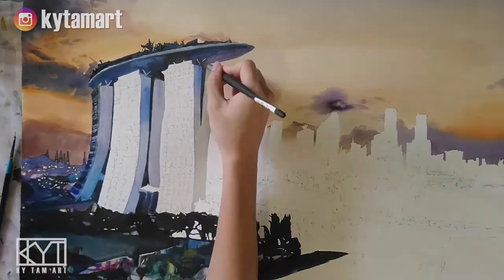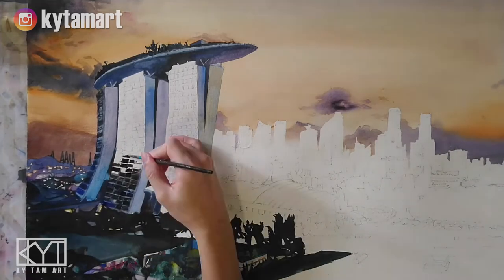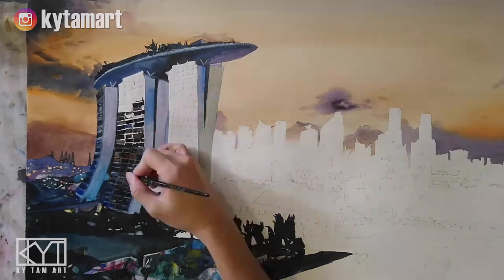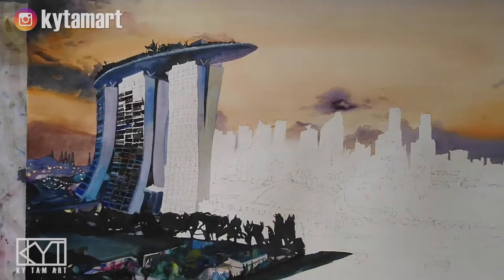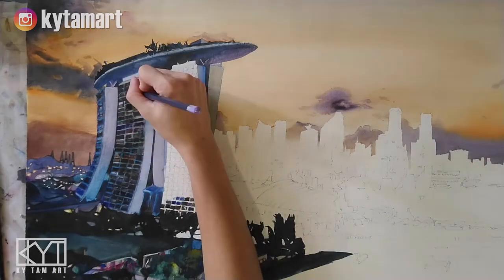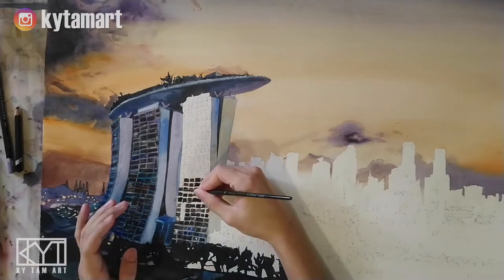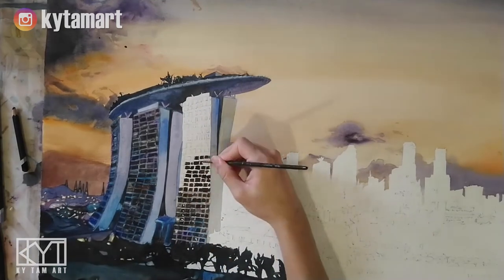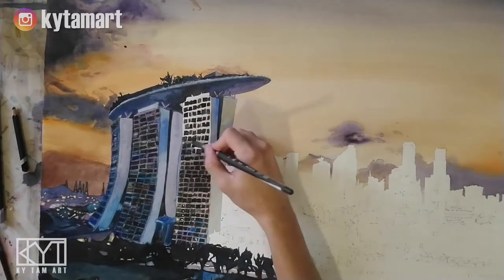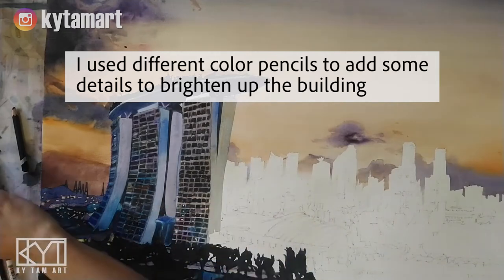Just repeating the same method, painting the dark blues for the top structure and using dark paints like dark greens to depict the items at the top of Marina Bay Sands at the sky bar. Again using the same method with all these different kinds of dark colors like purples, dark blues, light blues, a little bit of greens and browns. I'm now using the color pencil to add more details, completing all these windows and then painting in the lighter colors.